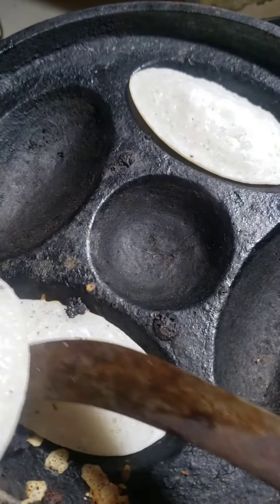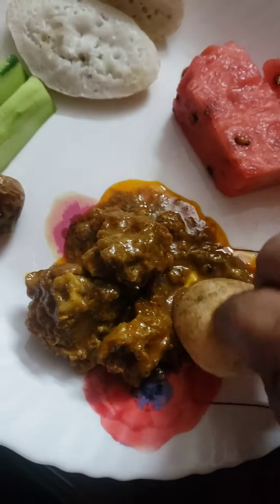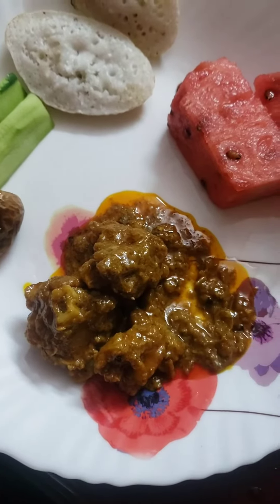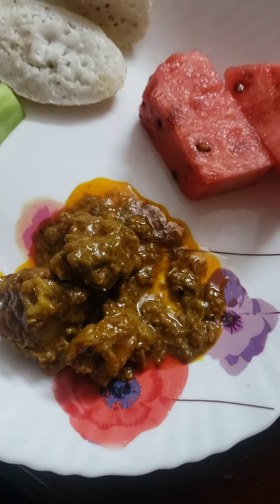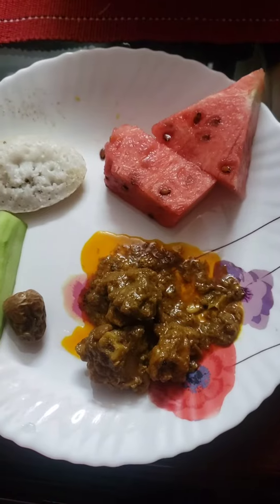Now the molding is finished. Now it is iftar time. I will have iftar with chitai pitha and delicious beef curry. I like it very much. Thank you for watching.